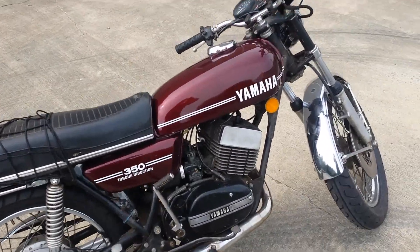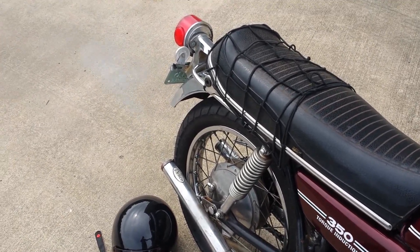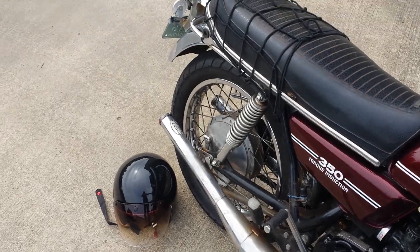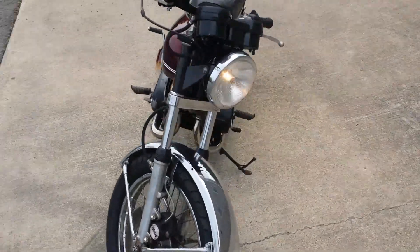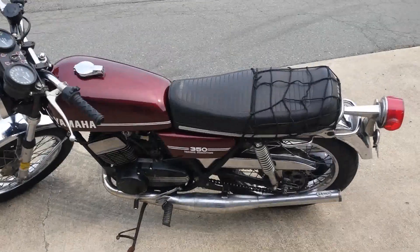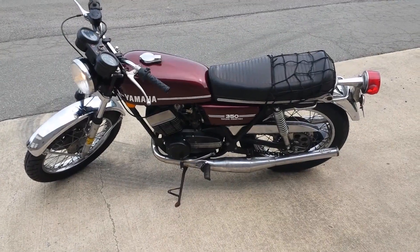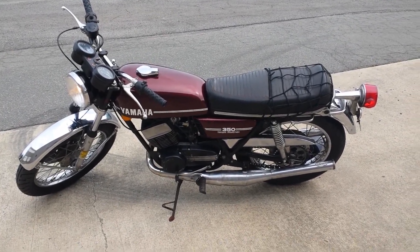Motor sounds really clean. No piston slap or anything. It's vibrating a little on the side stand, but everything should be pretty much good to go here. Beautiful bike. I'm sure someone will really enjoy this one. I've had some fun with it and it's time for the next one to come on into the garage — this 1973 Yamaha RD350.